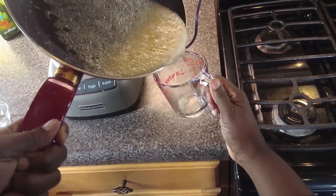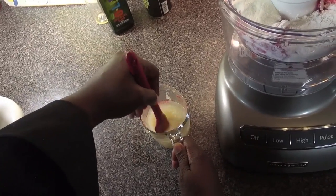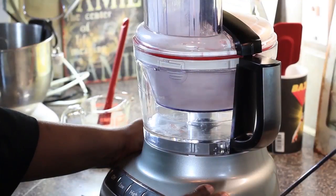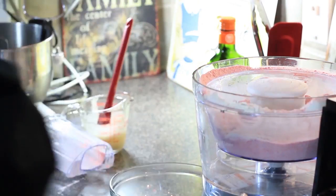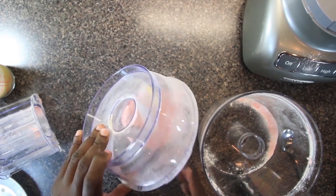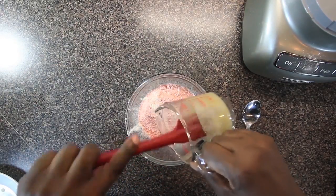I stirred the mixture around until it was dissolved. Then I poured the hot stuff into a glass measuring cup and gave it a final stir. I let the hot mixture cool. I whisked up the stuff in the blender until I got the texture I wanted. Now all we have to do is add the sugar mixture to the powder mixture, mix that all together, and we have our coating.